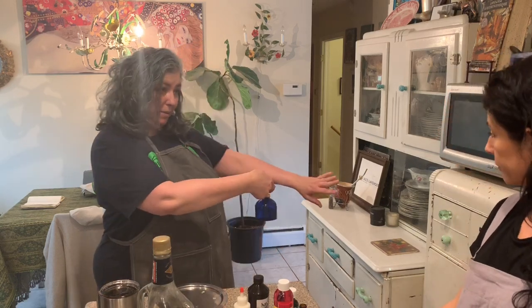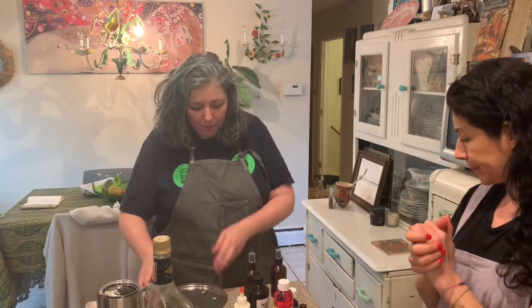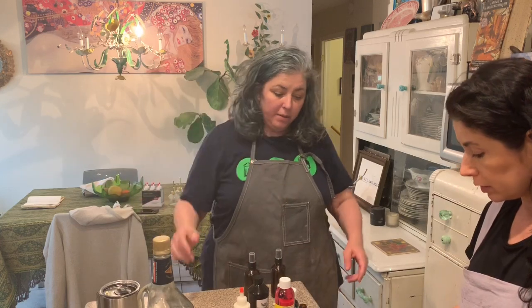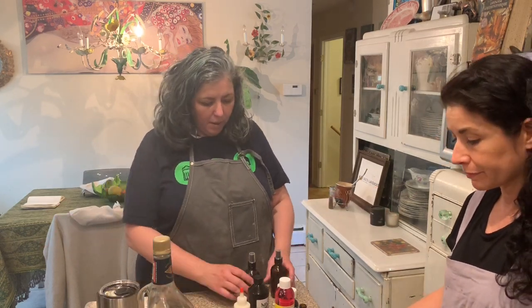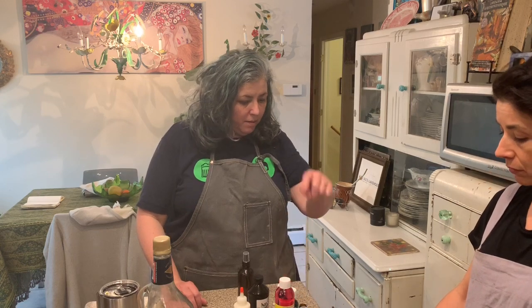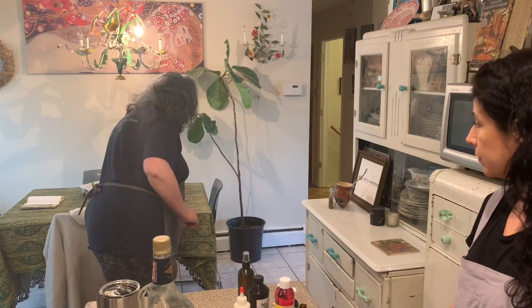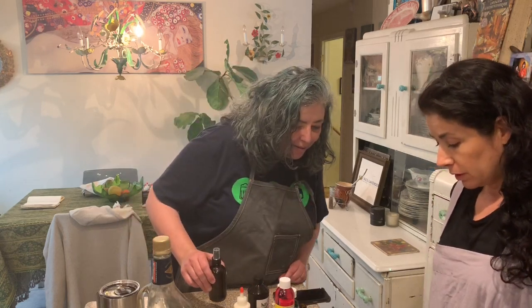I like to make my hand sanitizers in these beautiful little misters, which I also have for sale on my website. I'm going to show you how to use a kitchen scale. I always use the metric system because it makes life easier and it's much more accurate. So we are going to tare or zero out our scale - just press the zero button.